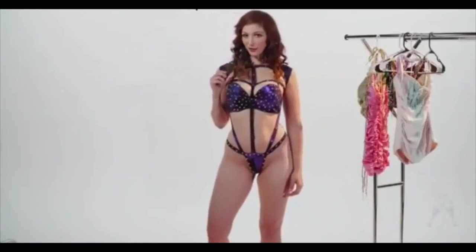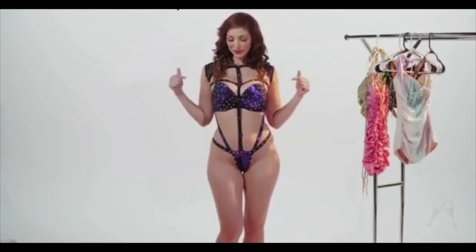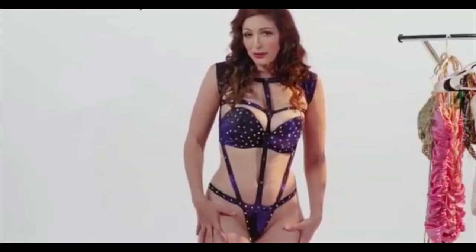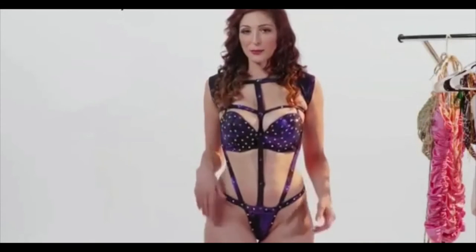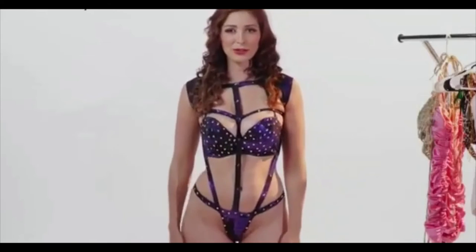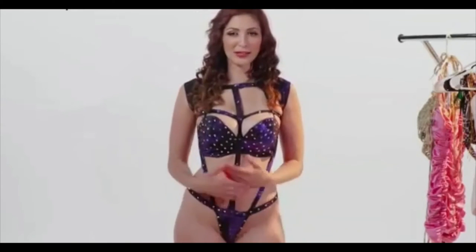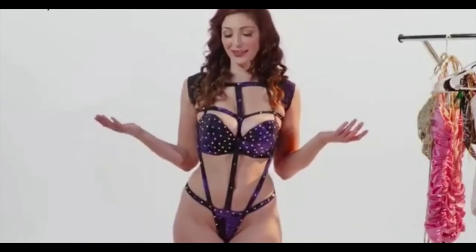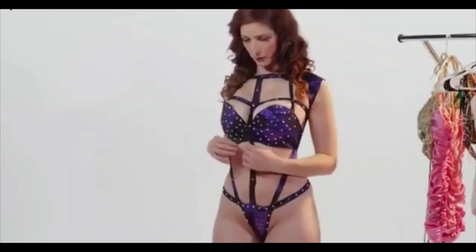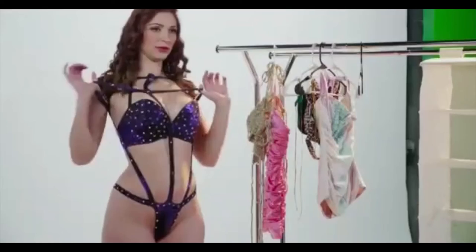Let me know which one is your favorite in the comments below. But let's keep going — this piece would be really great in a burlesque performance and I've been working towards that, except now we're in quarantine, so maybe I'm never going to get to perform, or maybe I can just perform for the internet. I don't know. But this one's a pretty good one, except it's hard to strip out of — I'm kind of bolted in.